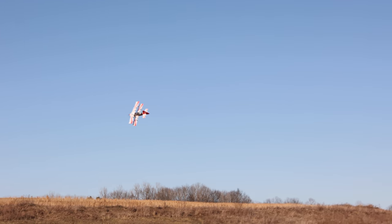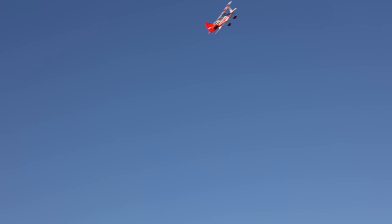Look at that beautiful checkered pattern on the bottom. We can get it right into a knife edge — a little squirrely at first, but there we are. We can just hold that forever. And the orientation on this thing is great — I find myself being able to read orientation really quickly even after some of these maneuvers.